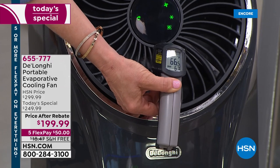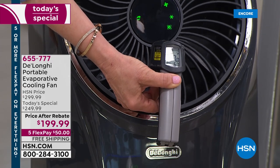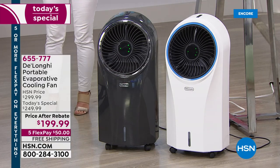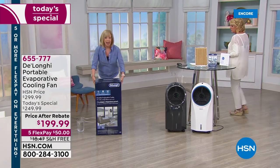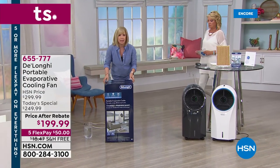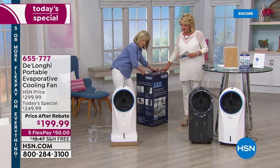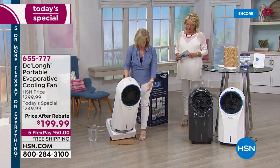All you need to do is add water to it and plug it in — so easy. When it comes to your house, it comes in a box. You can cut the bottom and lift it up. It only weighs 17 pounds. I'm going to lift it so you can see what it weighs.